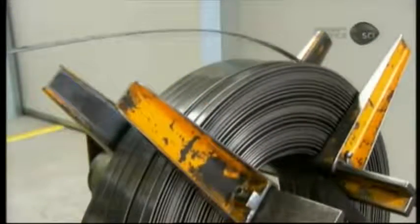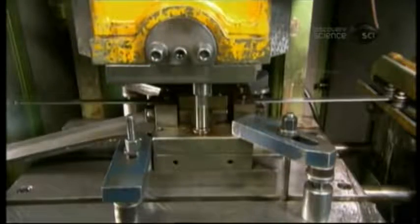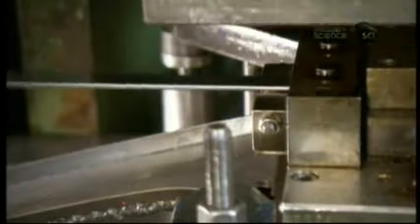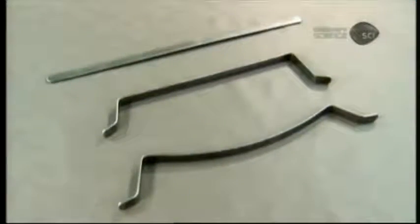They construct the base of the PRAM's frame out of a steel blade. An automatic feeder pulls the blade off the roll into a stamping machine. The machine's die cuts 54 cm long pieces with rounded ends. A press then bends each piece twice, forming it to the final shape.